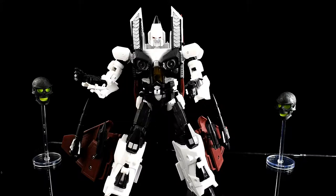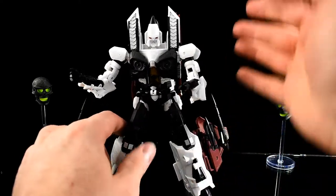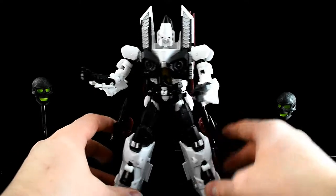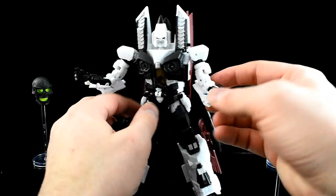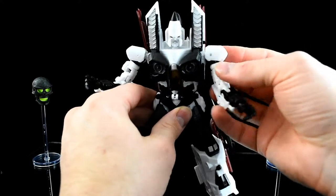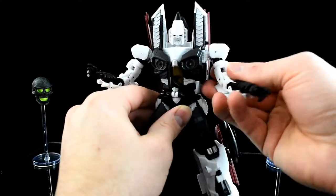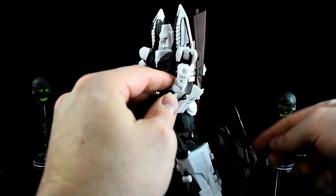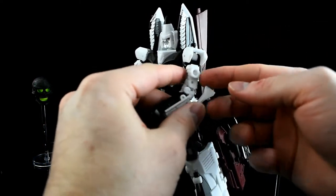I need to figure out how this lighting works because the white is just always overexposed. He's poseable — he's got bicep swivels, whatever you call this joint, so the shoulder can move forward. And this part here is so you can mount the missiles on it.